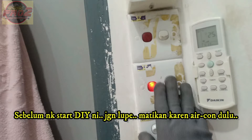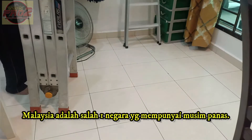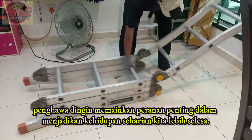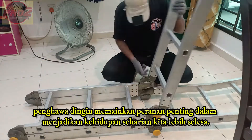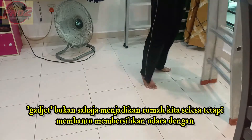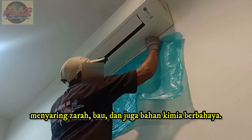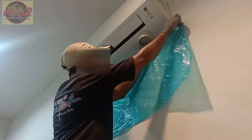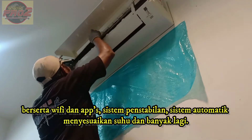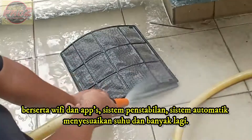Turn off the AC main switch — that is the first step we must take. In countries with hot weather such as Malaysia, an air conditioner plays an important role in making our daily life more comfortable. These gadgets not only keep our home comfortable, but they help purify the air by filtering out particles, bugs, and even harmful chemicals. Today's air conditioners also come with many new features like Wi-Fi and apps, built-in stabilizers, auto-adjust temperature, and many more.